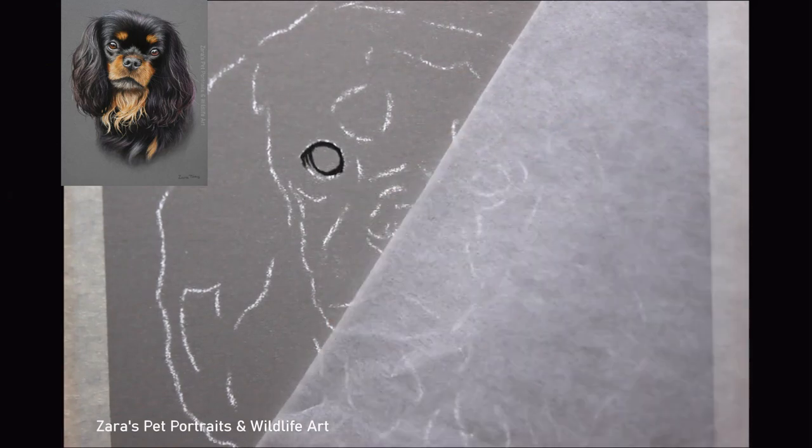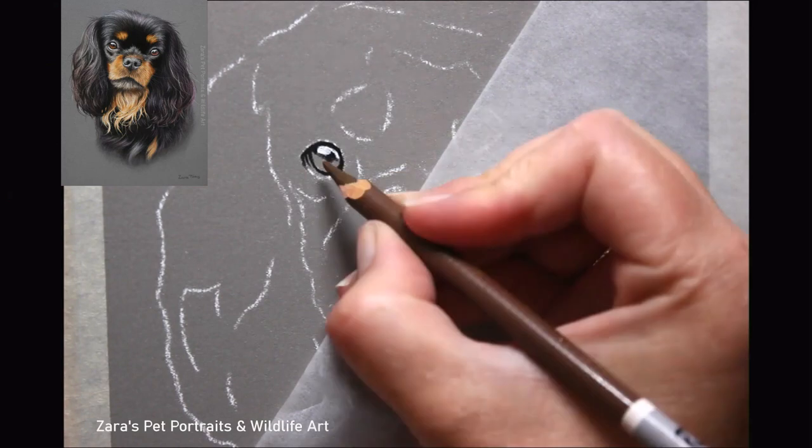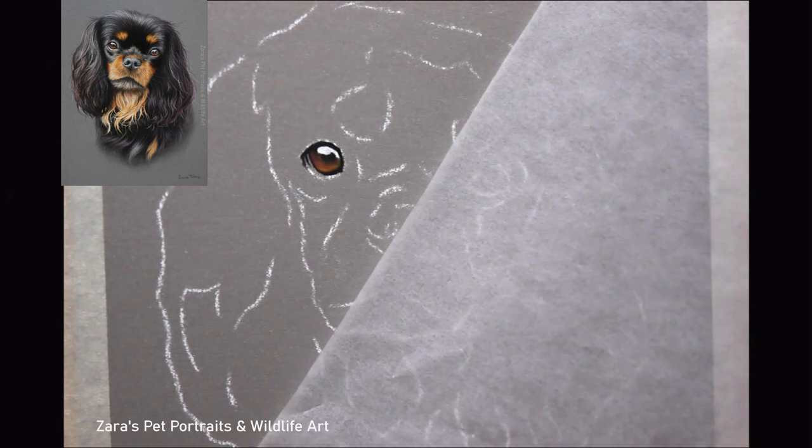Hi everyone, in this video I'm going to be showing you how I worked on Tom in pastels. I was asked by a Patreon member to create a tutorial purely focusing on a black cavalier. Tom's photo here was perfect for it — the expression was really, really nice.